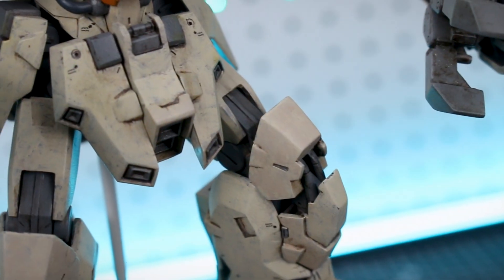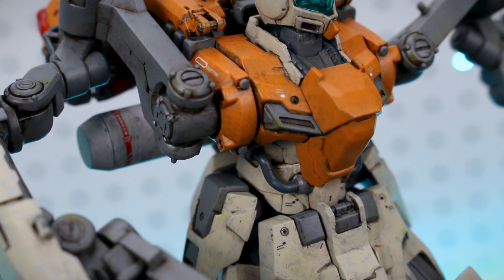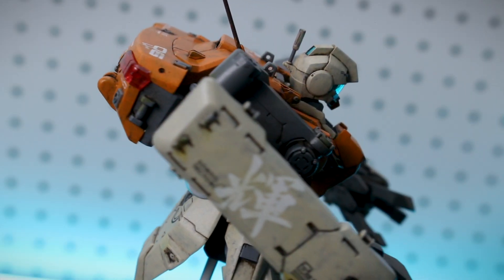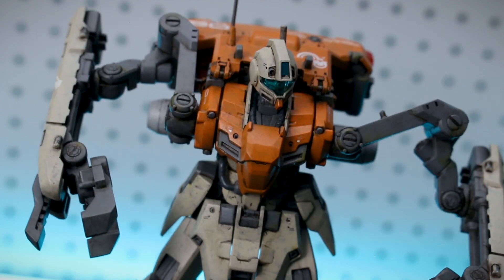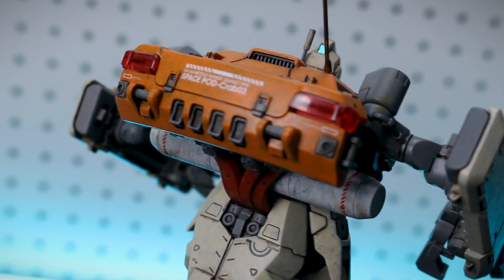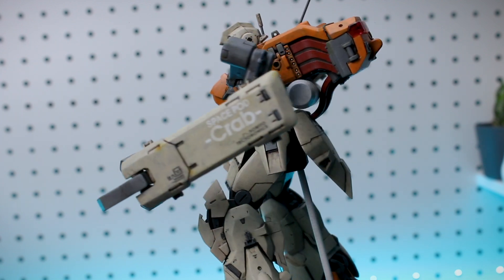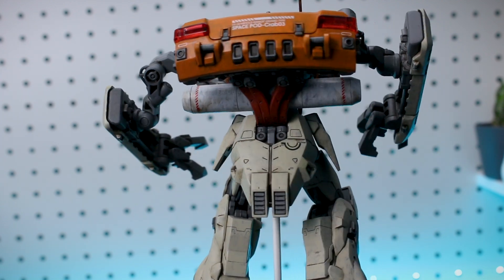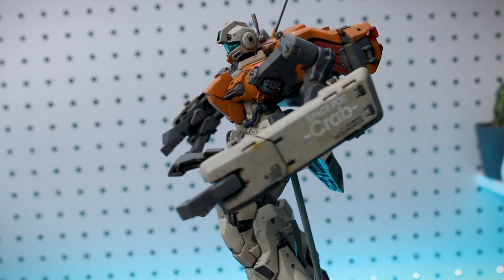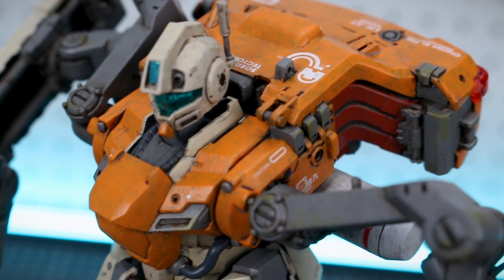That orange pigment worked really well with the overall warm orangey color scheme — warm white, a lot of orange, and some red. I was going to go in and do a little bit of chipping as well, but I decided not to. I was already happy with the way it looked — there was already a little bit of what looks like chipping just from the way I painted it. Thinking about it somewhat realistically, a piece of space machinery probably isn't going to get a ton of chips — it's not going into battle.